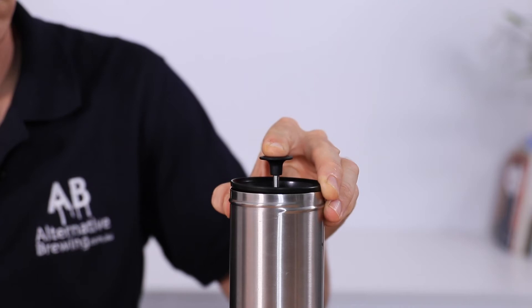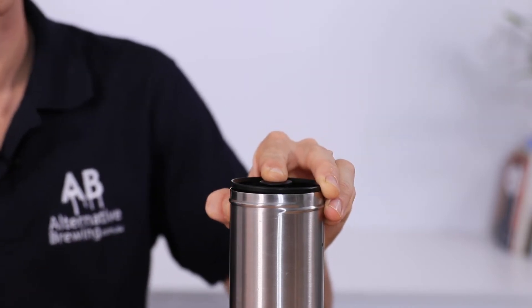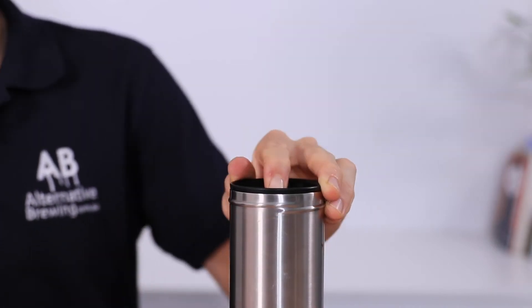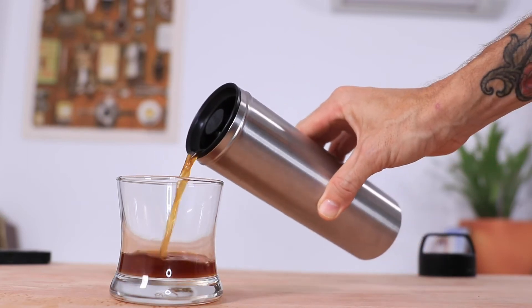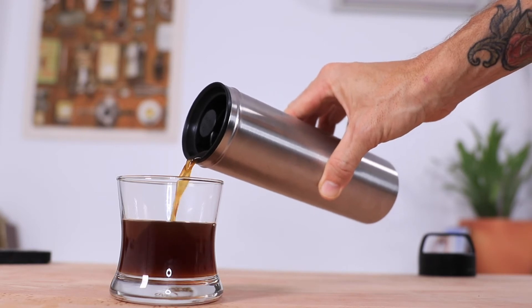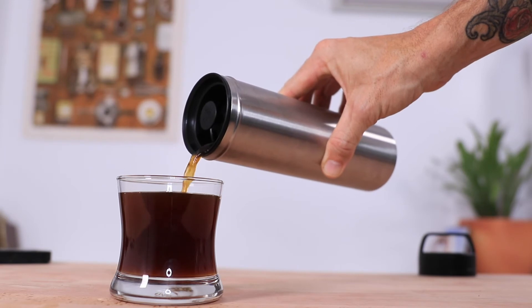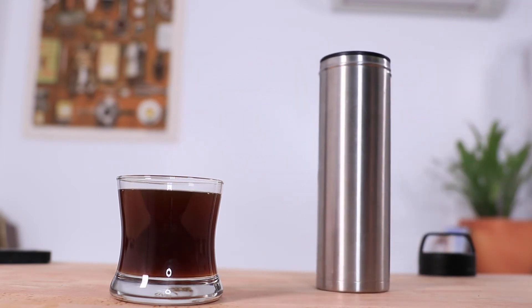Once you've pressed it all the way down, you could add some milk to this if you wanted to, and definitely placing the lid on is going to keep this deliciously hot for hours to come. The flow when drinking out of it is really nice and steady, and you can drink out of the lid quite comfortably. But the insulation is so good that you kind of want to drink it out of a cup first just to check the temperature — I'll do that now so you can all see the results.